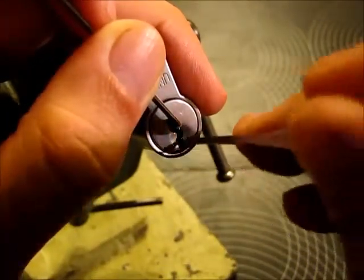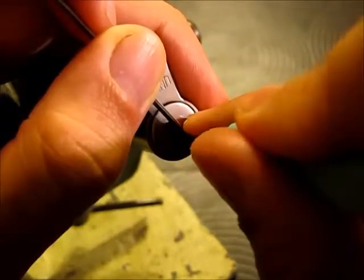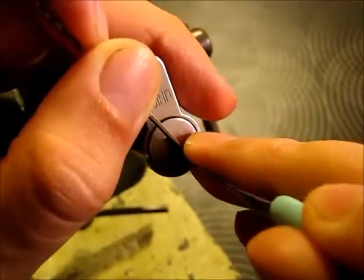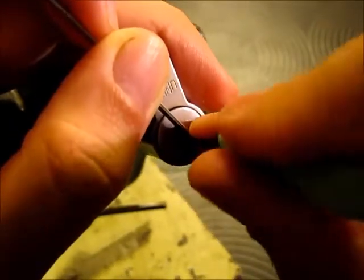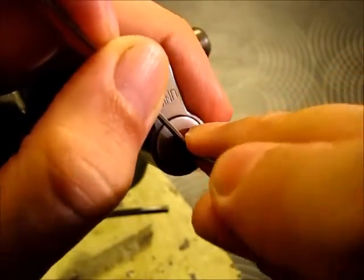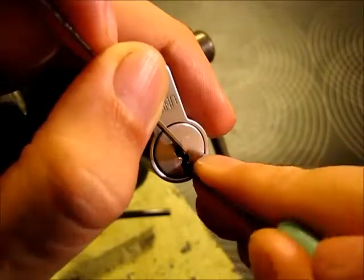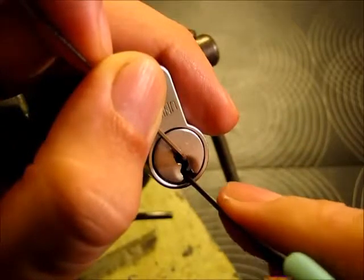Let's try the hook. Five, four. That was number three. Let's check the other pins. That was five again, four, three, two, and one is springy.